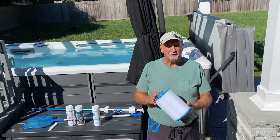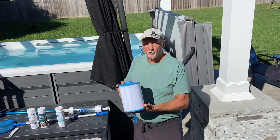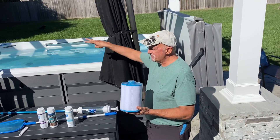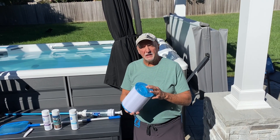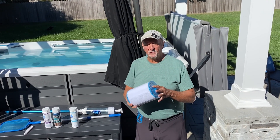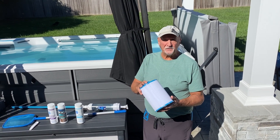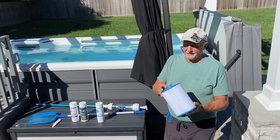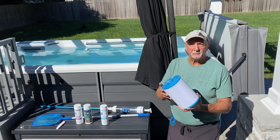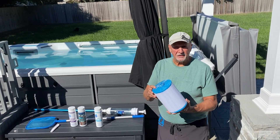It has a pretty efficient filtering system. This is what the filter looks like — there are four of these, two on each side. I take the filters out and clean them once a week because my wife and I use it quite often — at least five days a week for a minimum of an hour. You just take them out, hose them down, and it takes about 10 to 15 minutes.